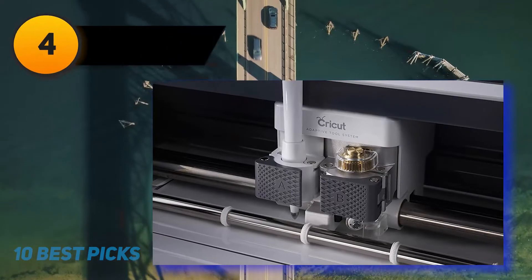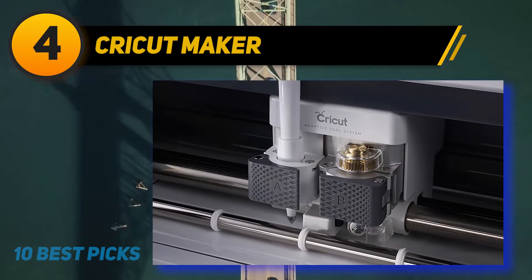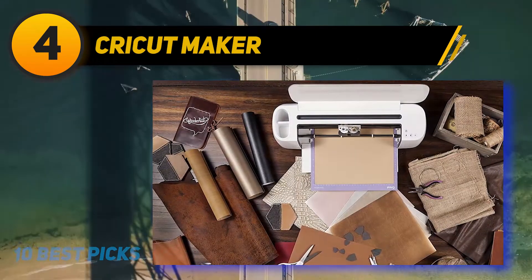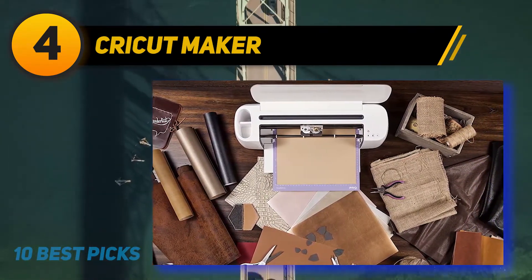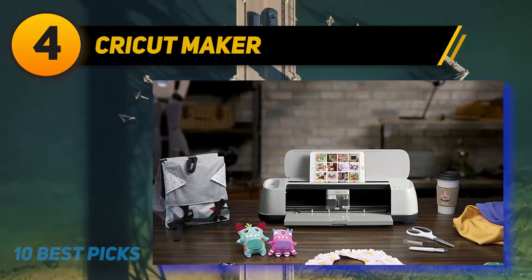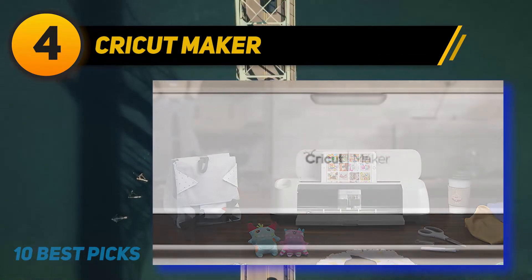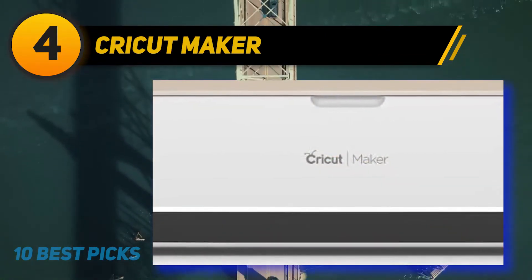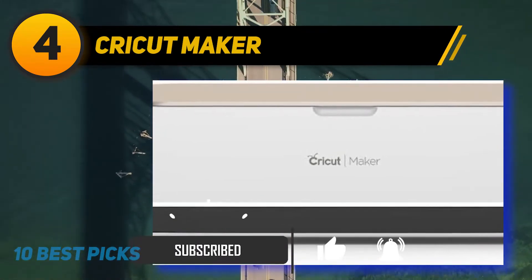Coming in at number 4 on my list: Cricut Maker, Champagne. It's loaded with advanced features like a knife and rotary blades, which make it ideal for any DIY projects. This well-known machine cuts over hundreds of different materials. You can cut leather, matte board, paper, delicate fabric, and so on. The Maker allows users to cut thicker materials up to 2.4 mm with the knife blade, which is sold individually.